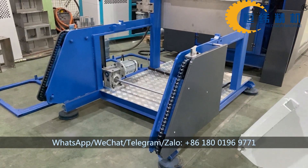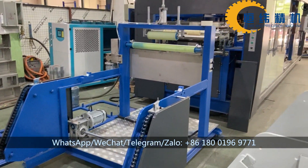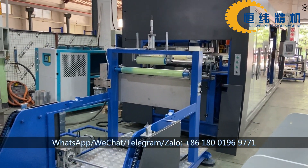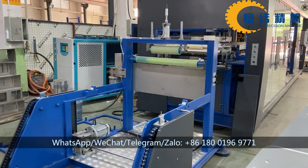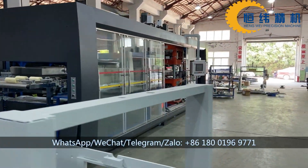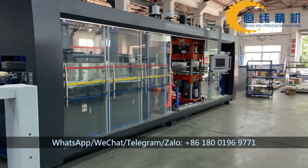Hello dear customer, this is our 4-station automatic machine. It integrates the forming, cutting, and stacking in one machine.